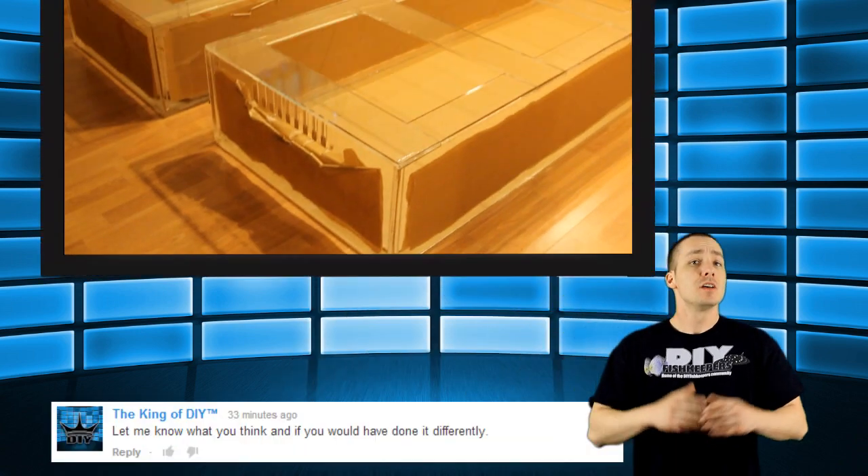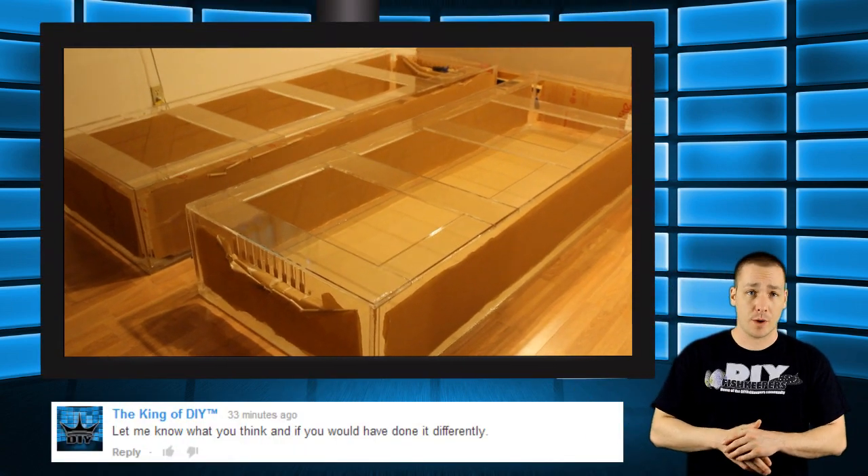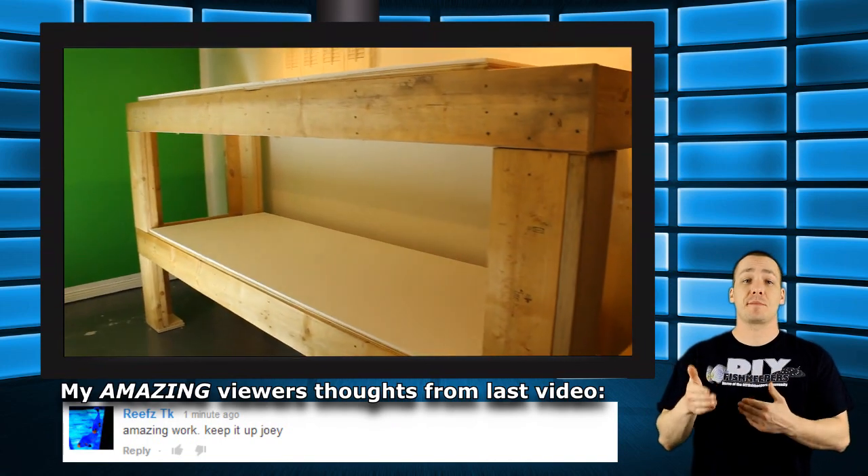Hi everybody, Joey here again and welcome back to the fourth video on how to build a large aquarium system. So far we have built the two 8-foot long 200-gallon acrylic aquariums, and we have also built the rack for them to sit on.